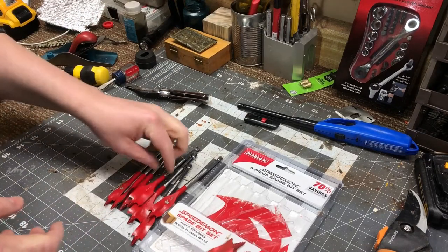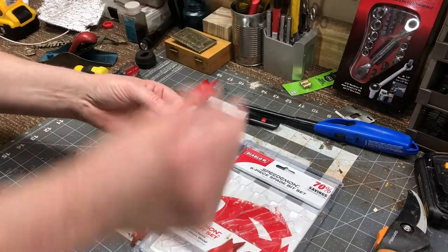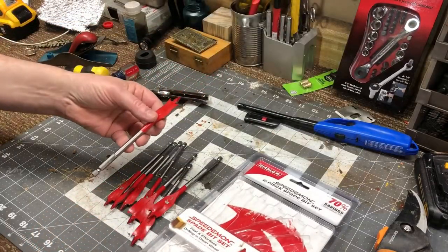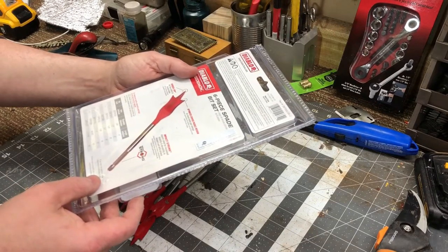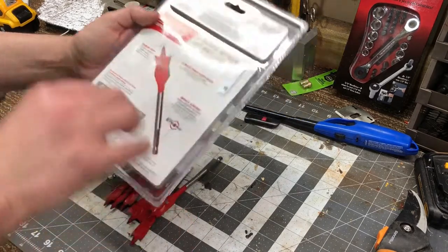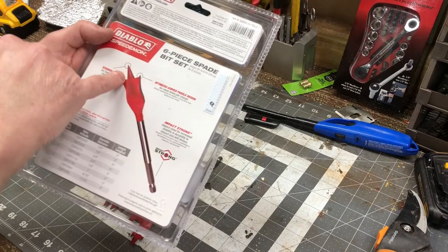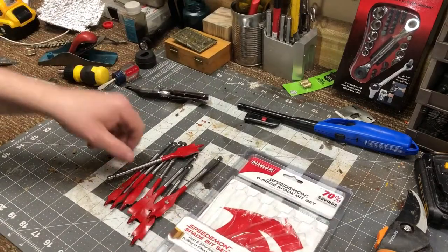But as I was looking around, I spotted one of the hanging strips for these Diablo Speed Demon six-piece spade bit set with two bonus bits. You get three-eighths, half inch, five-eighths, three-quarters, seven-eighths, an inch, nine-sixteenths, and eleven-sixteenths — six inch. What grabbed my attention was the quote 'speed tip,' which is really nothing more than a screw that they used to use on the old-style auger bits.